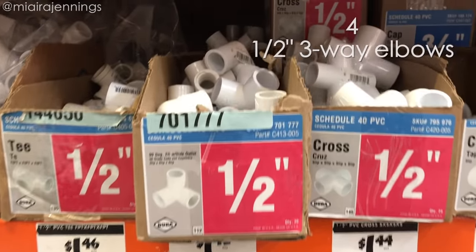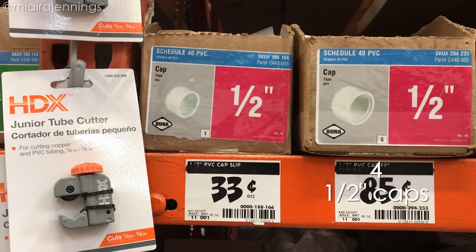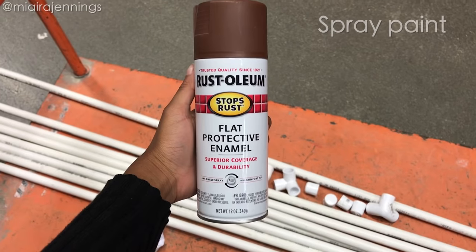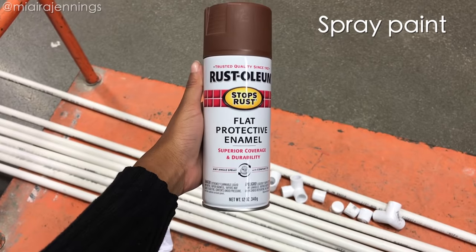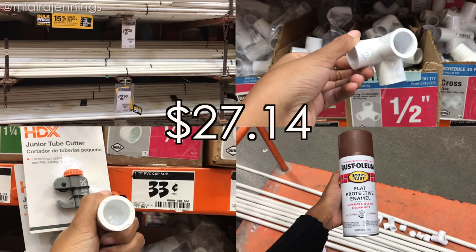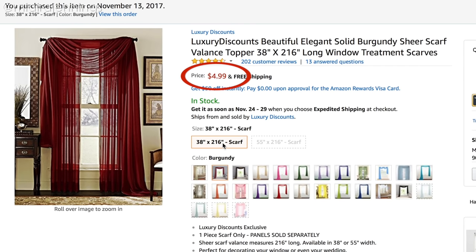I also picked up four half-inch three-way elbows, four half-inch caps to go on the bottom of each standing pipe, and some brown spray paint. All of these materials cost me under 30 bucks — that is it! I also ordered two very low-priced burgundy window scarves to go across the canopy, so I'll drop that link below.